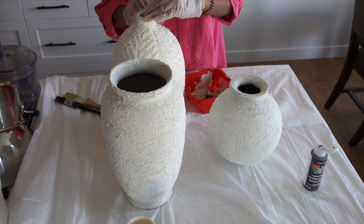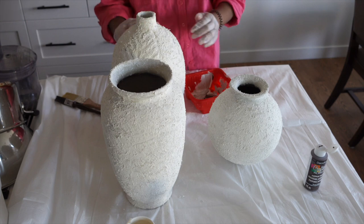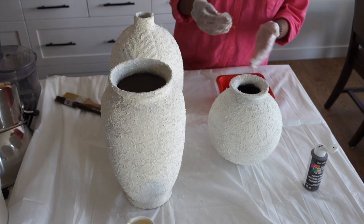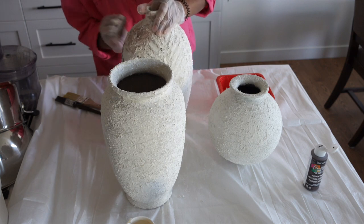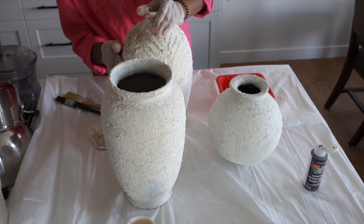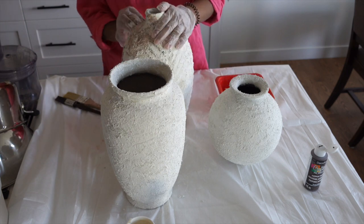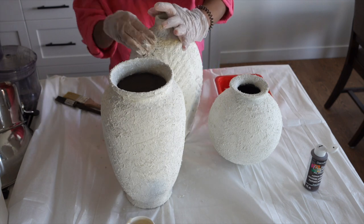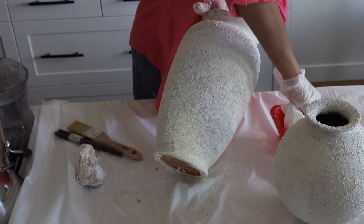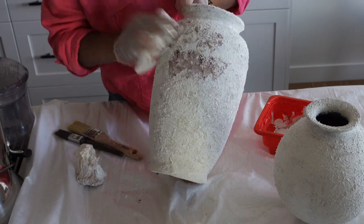You will enjoy this technique. If you like a whiter look, dab more white. Take a look and adjust the color to your taste. Apply along the inside, the bottom, and especially the edges with the paper towel for a natural worn finish.